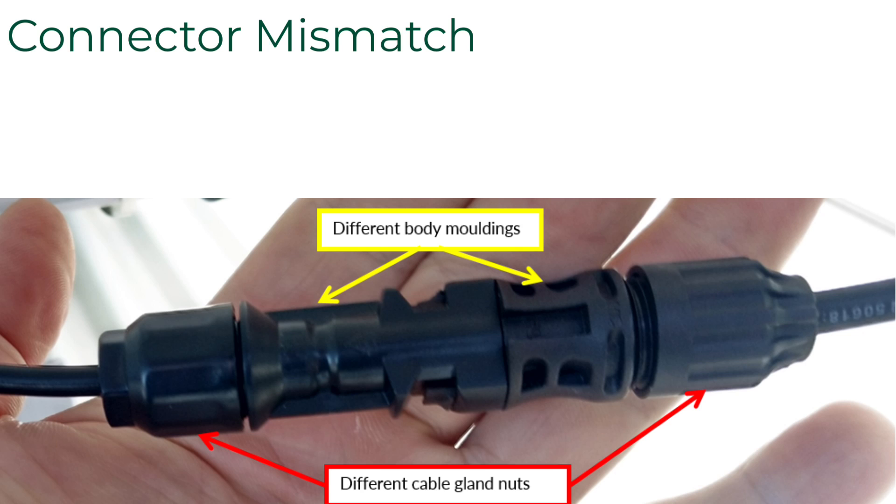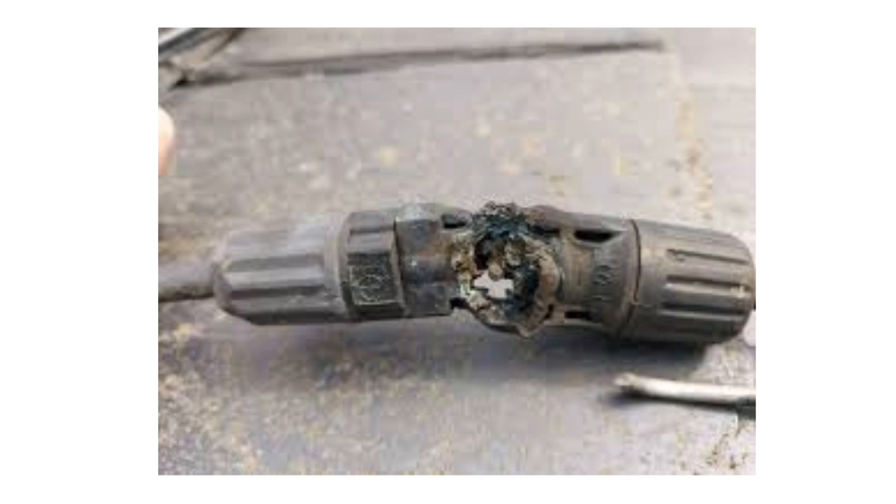Number four is connectors. The number one thing you can do to prevent a fire is to use the right kind of connectors with the TS-4 products. This is a known issue in the industry — there are a lot of MC-4 imposters out there, and just because the connectors click does not mean they are compatible. This is not a Tygo-specific issue; everybody is in the same boat. You want to make sure you're using an MC-4 compatible connector on the module with the TS-4.